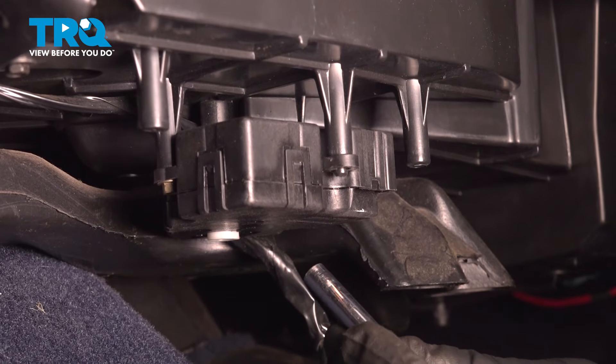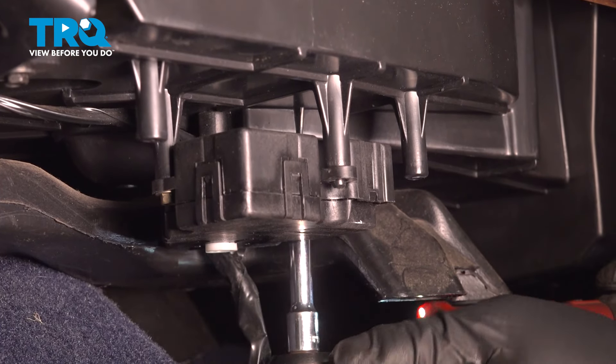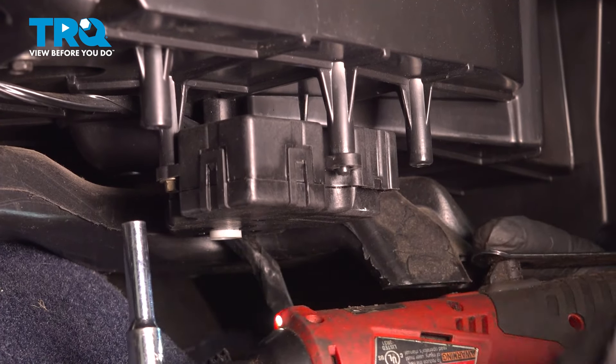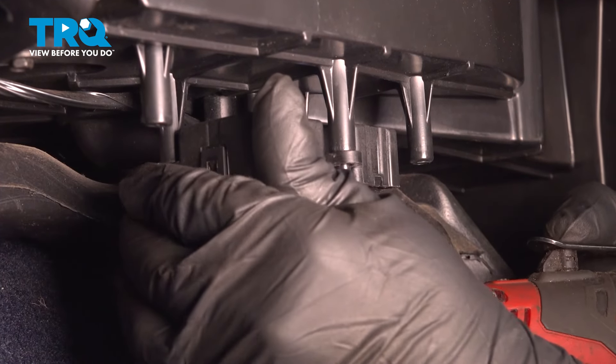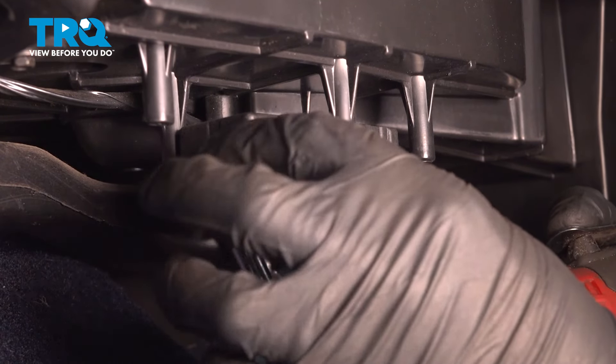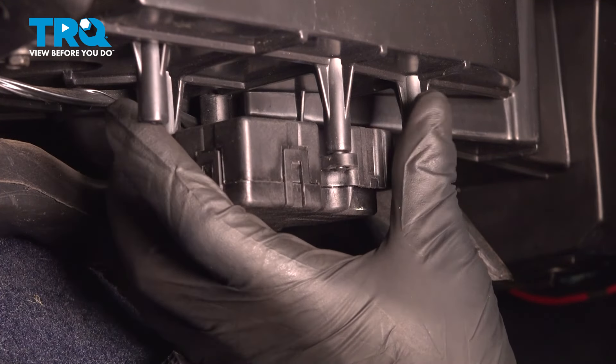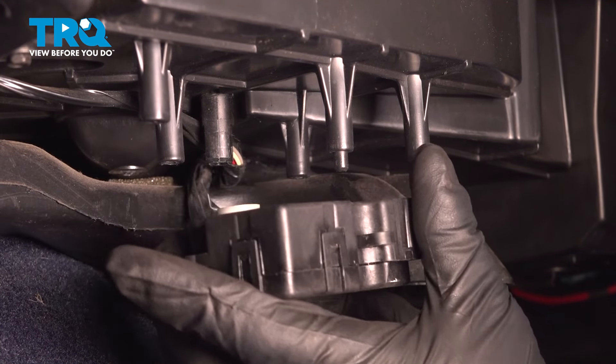Using a 5.5-millimeter socket, we're gonna take the two screws out — one there, one there — then grab the actuator and slide it down.